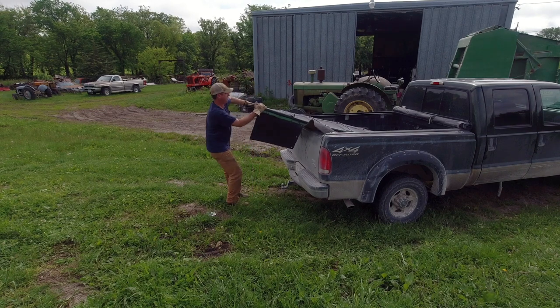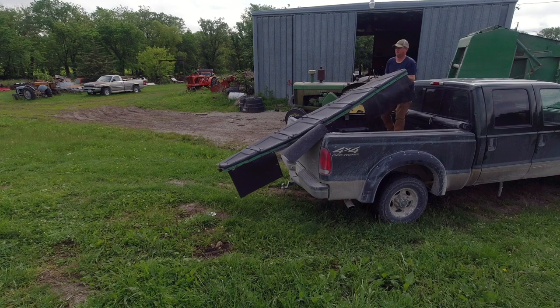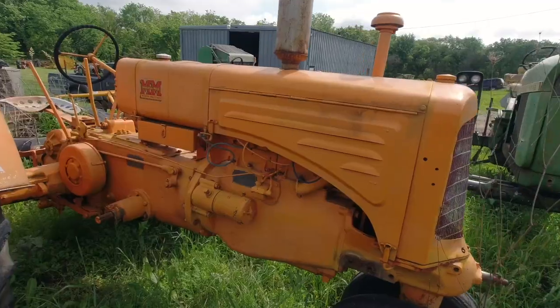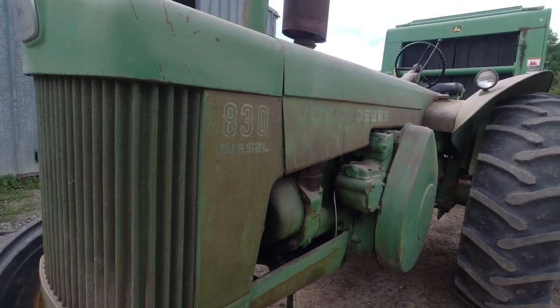Looks like my cousin has the baler hooked up ready to go, and he's got a new baling tractor - the diesel 830. I guess the air conditioning probably works on it depending on how fast you're going. The thing about coming here is you can walk like 10 feet and come across four different brands of tractors: Minneapolis Moline, Allis-Chalmers, International Harvester Farmall, and John Deere - they're just all over the place. I'm also wondering if my cousin watches these videos anymore, because there's a Minneapolis Moline M5 over here that I want to go see if there's a part I could steal - he's not home right now.